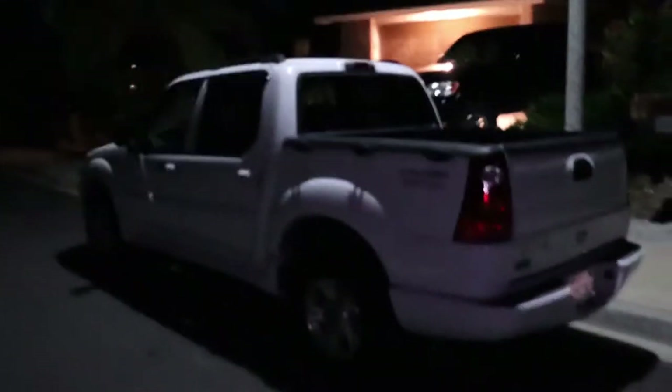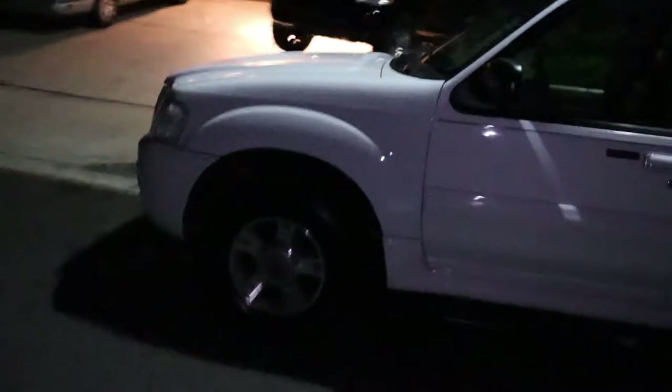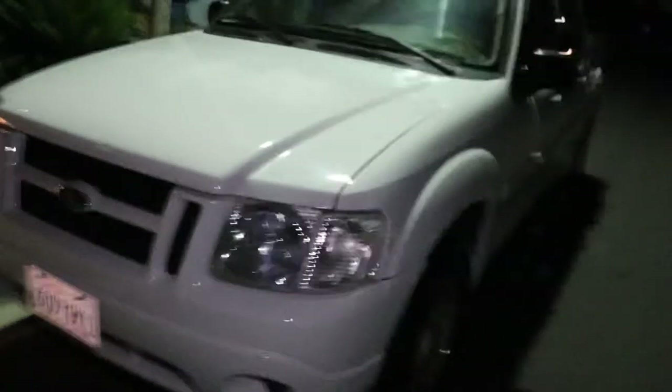Here she is all finished — the 2005 Ford Explorer Sport Track. I want to thank you guys for watching this video. I hope you learned something about doing your brakes and wheel bearings. Make sure to subscribe, like, and comment. There will be more — see you guys soon.